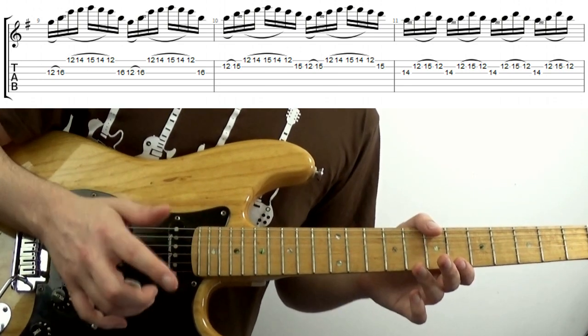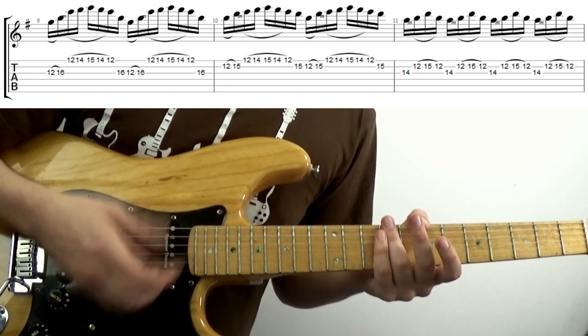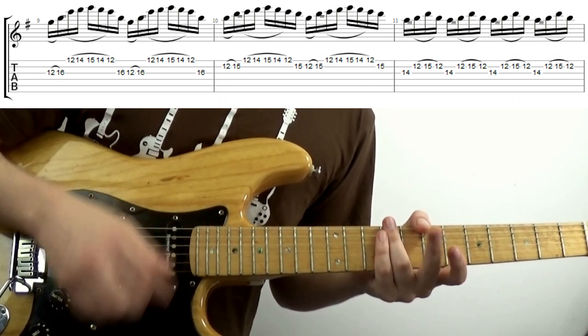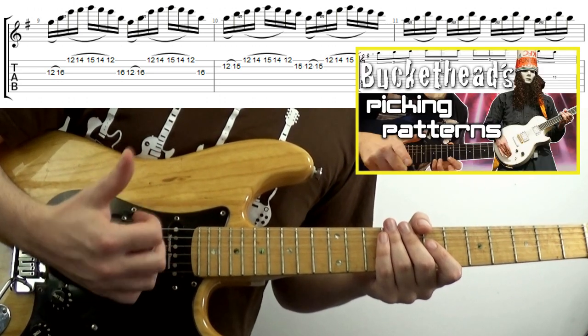John 5 and Buckethead have crafted some really quite unique sounds from combining hybrid picking with gain and often more contemporary riffing, such as Welcome to Buckethead Land's main riff — and if you want to learn that, click on the card in the top right.